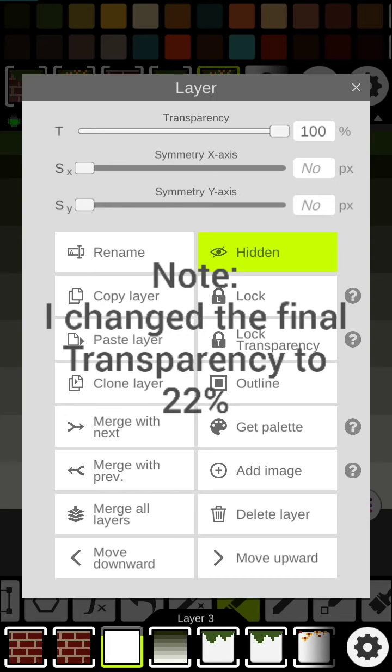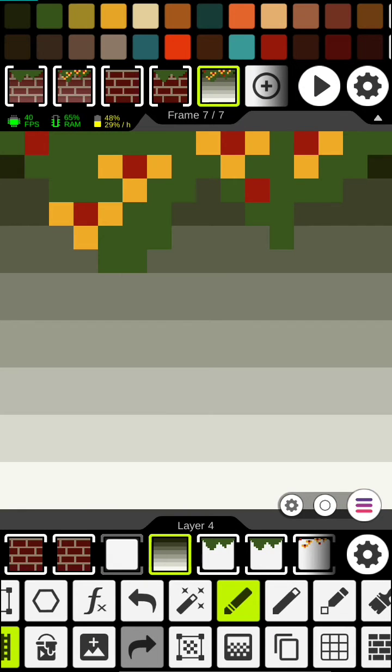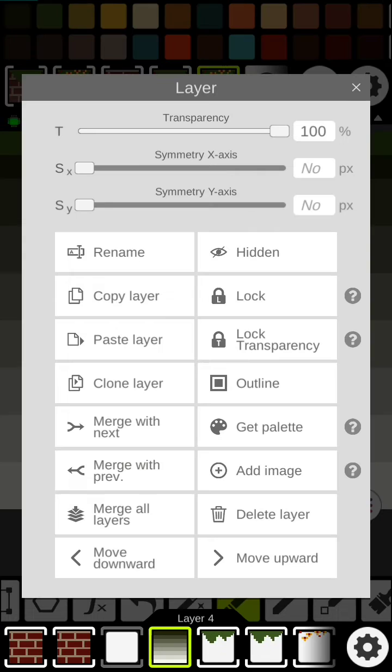Now let's go in and change these two layers' transparency down to 10. What this is going to do is provide some shade, and when our blocks are stacked on top of each other, it's going to look really nice.